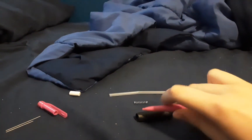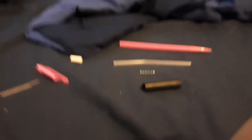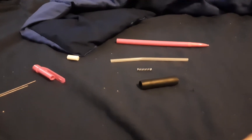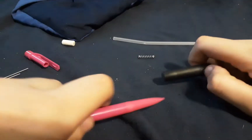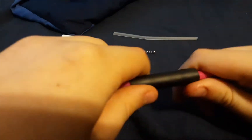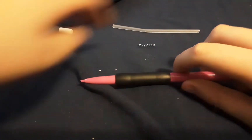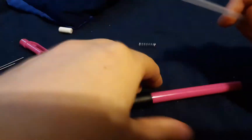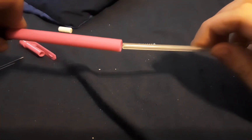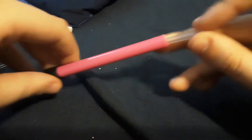So that is the parts of the mechanical pencil. I'm gonna try to assemble this again. Let's try that — getting it back together. It's really hard to do this looking through a camera.